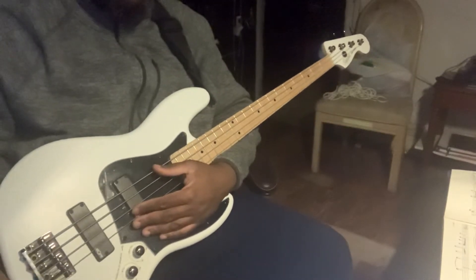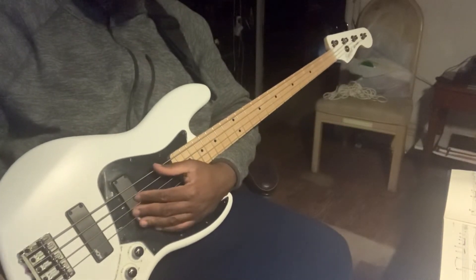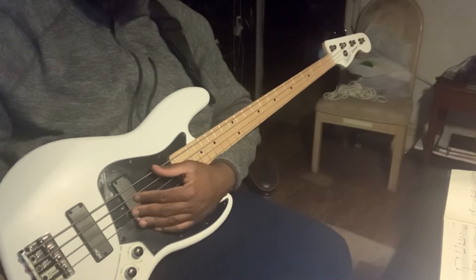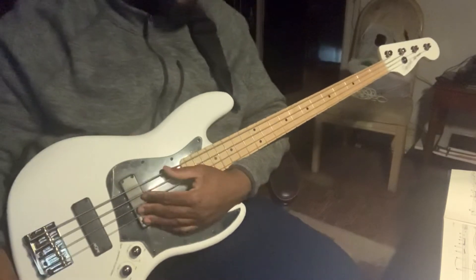All right everybody, we're back again. We did this song last year — Thriller, Michael Jackson. It's just such a groovy groove, and it's so easy.